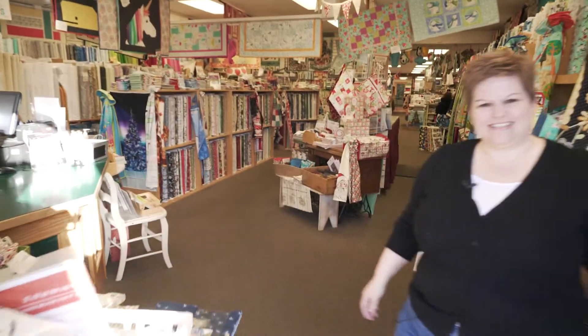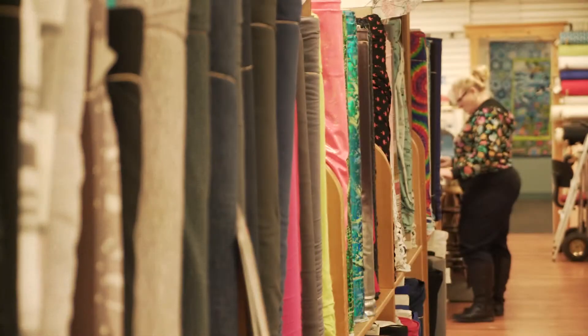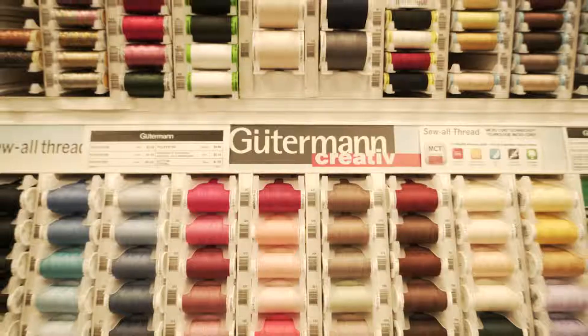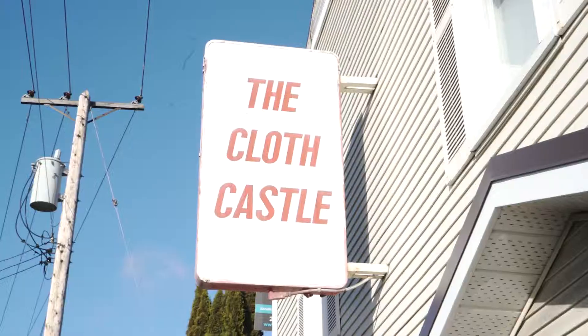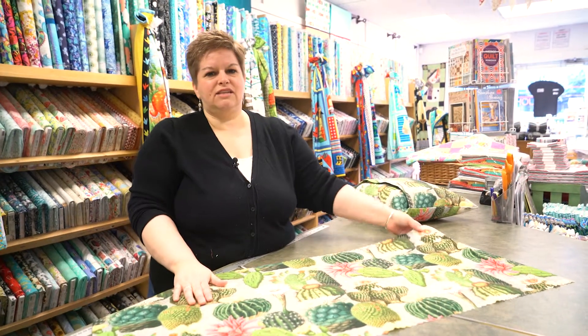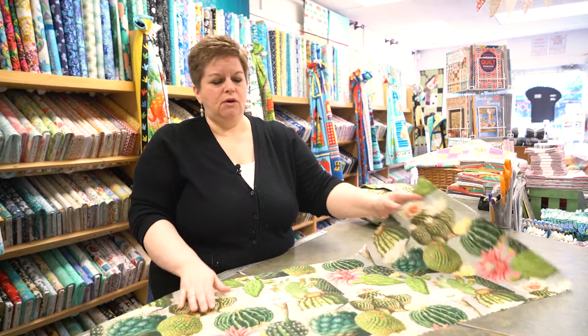Hi, welcome back to the Cloth Castle! We've got a really great project for you — envelope pillows — if you want to freshen up your house or your patio pillows.